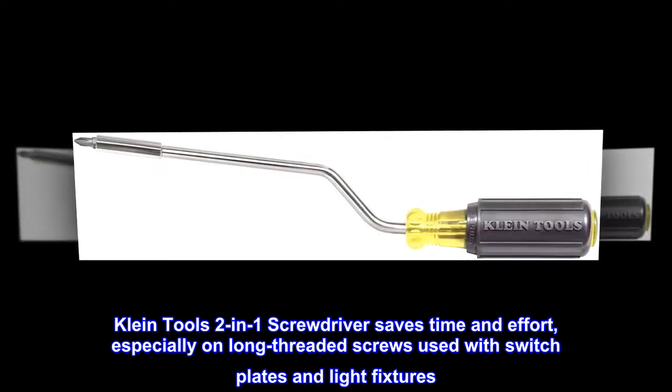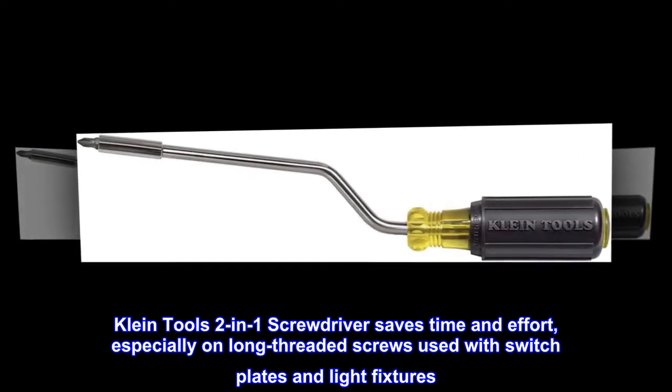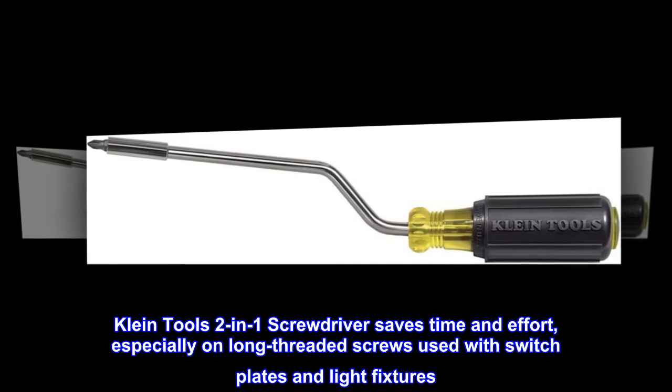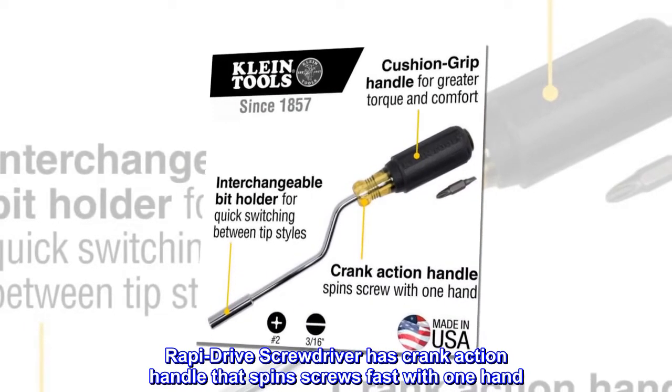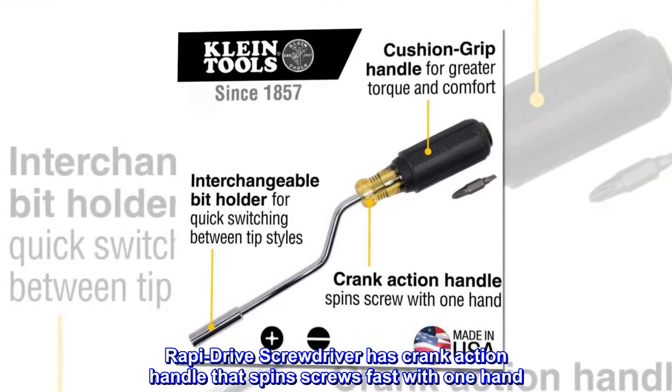Klein Tools 2-in-1 screwdriver saves time and effort, especially on long threaded screws used with switch plates and light fixtures. The Rapi-Drive Screwdriver has a crank action handle that spins screws fast with one hand.